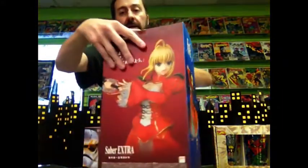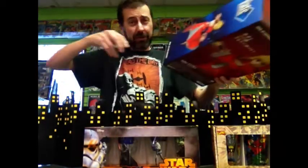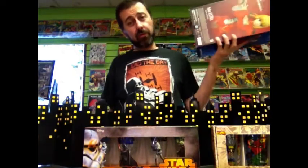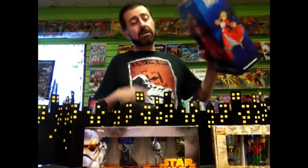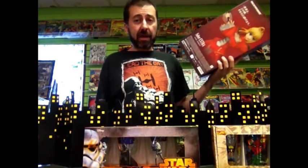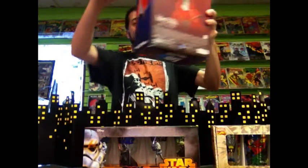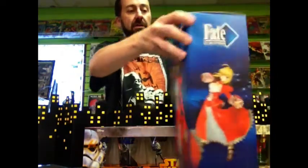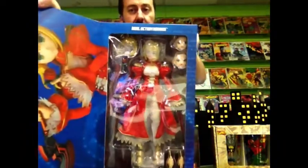I was looking at it online and people seemed to dig it. It's an import, hence all the squiggly language on the packaging. We have it at $3.45 because it was imported and stuff, but it's been here a long time — it had like an inch of dust on it. So $3.45. I saw it on eBay for like $250, so you save almost $100. $2.50 for the Saber Extra figure thingy that is here inexplicably.